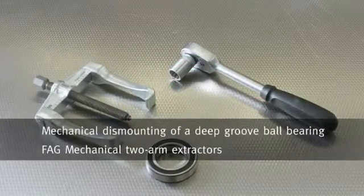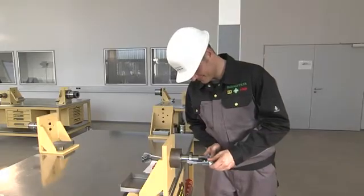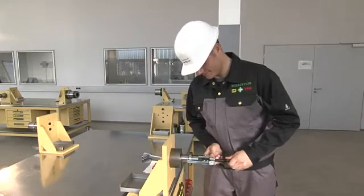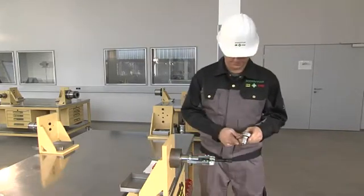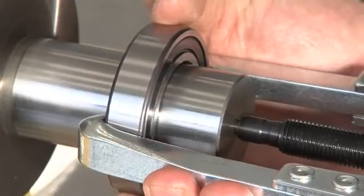It is often necessary to dismount rolling bearings simply in order to carry out maintenance on adjacent machine parts. Where smaller bearings must be dismounted, mechanical two-arm extractors from FAG provide an ideal tool.